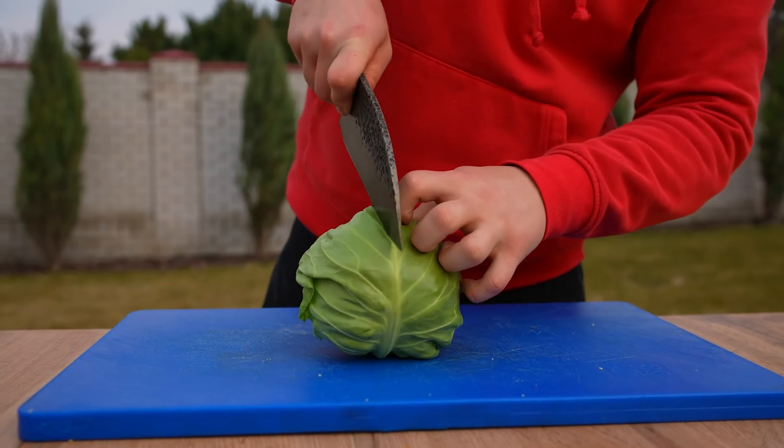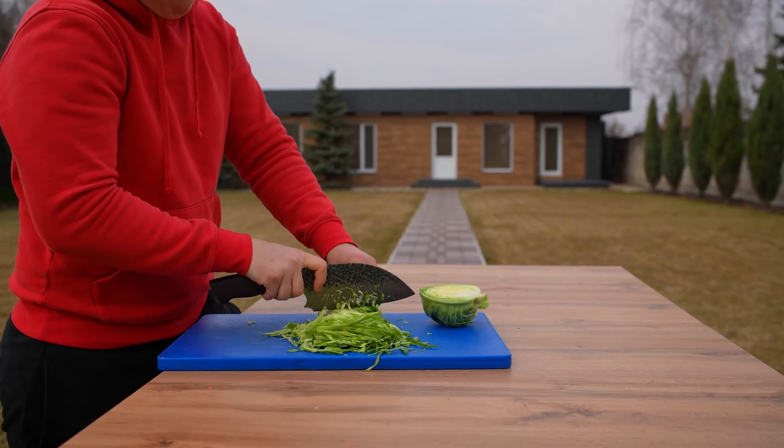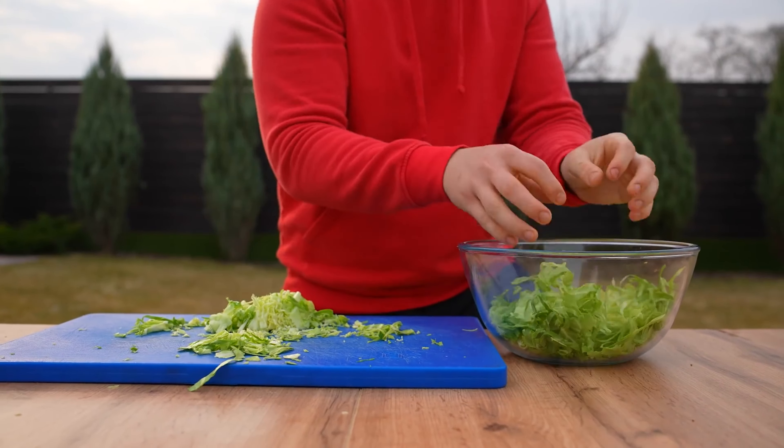Now let's take some cabbage and cut it in half, then finely chop it. Transfer to a bowl — we'll need it for tomorrow.